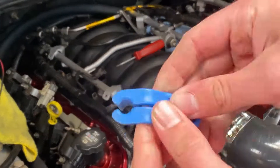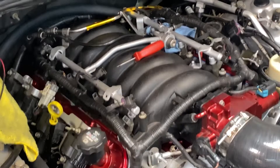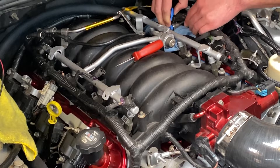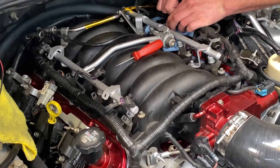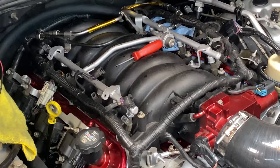Using my fuel line quick release tool, I put it in, press the line up, and work it off. We are still a little pressurized there.